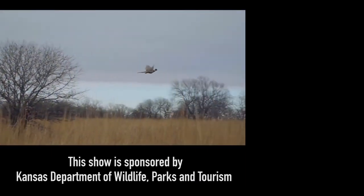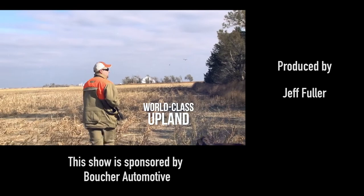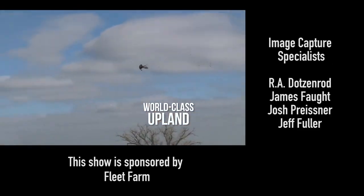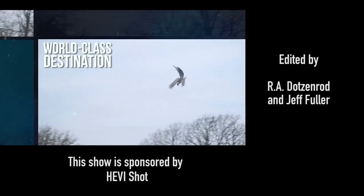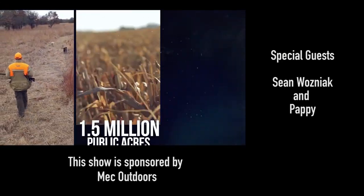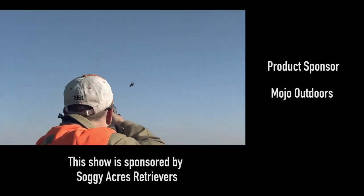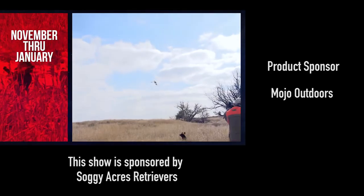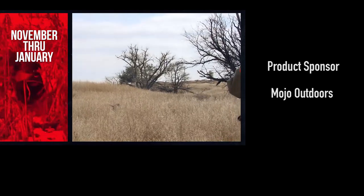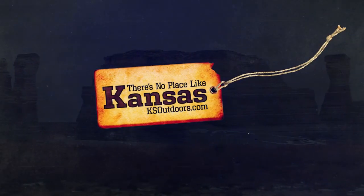Nothing beats a good pheasant hunt with my sons. We're headed to Kansas this winter. The state has some of the world's best populations of upland game, making it one of America's top bird hunting destinations. Kansas provides mixed bag opportunities and 1.5 million acres of public hunting lands. All that makes Kansas an ideal destination. The season runs from the second weekend in November to the end of January. Go to ksoutdoors.com and plan your trip today.